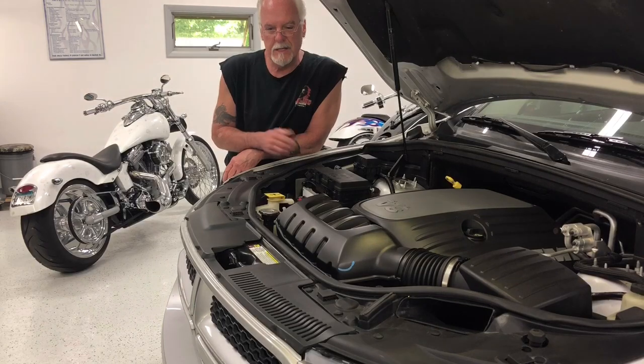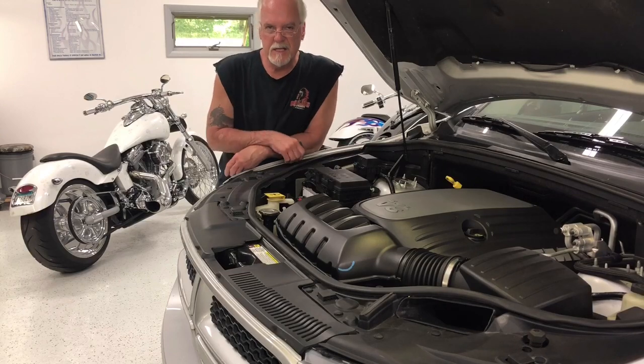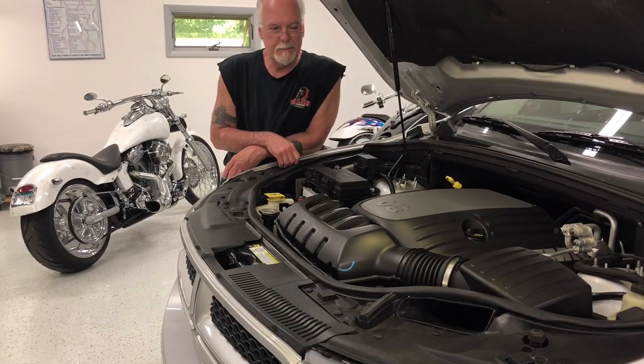I picked up a radiator at O'Reilly's Auto Parts for $200, and they stuck it in when they put the truck back together without charging me anything. Now I've got a water pump gone bad and also a leaky exhaust manifold gasket, which is more than likely the result of broken bolts in the exhaust manifold. That's pretty common with these vehicles because they have aluminum heads and cast iron manifolds — the heat expansion rate is different on the two metals.